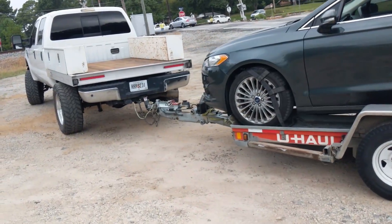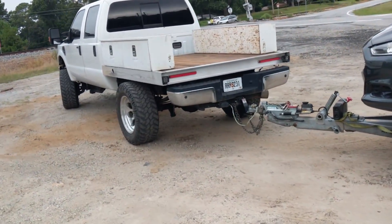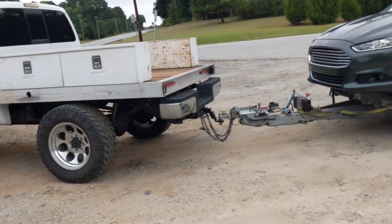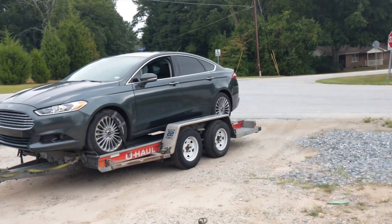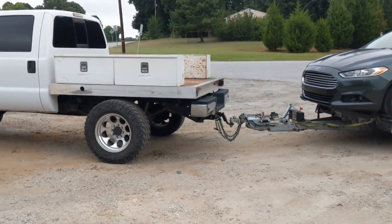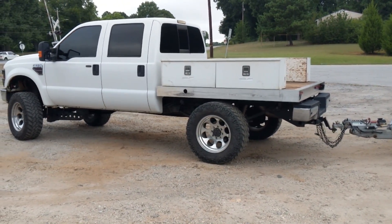Put the old Fummins to work. So far so good.